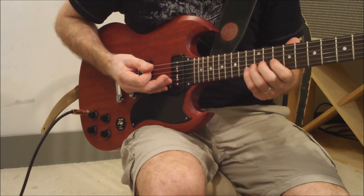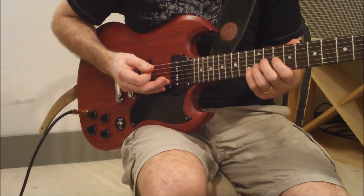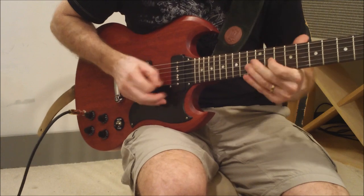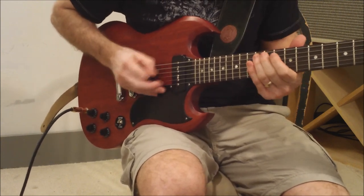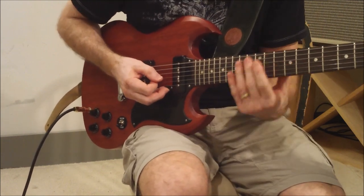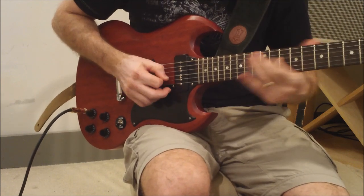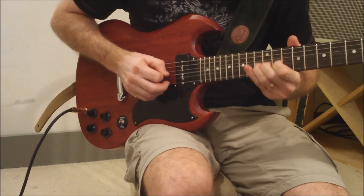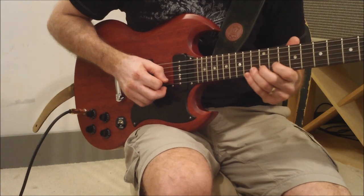The next bit starts up on the 13th fret of the B string, 2nd string, and you bend it up here. All in the same position. So 13 up to 15 on the B, and then 10 of the G. Get some vibrato into this.